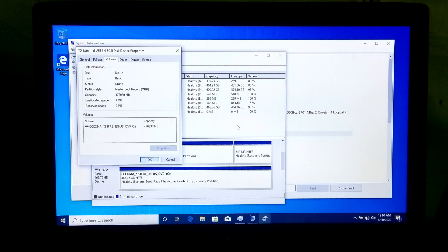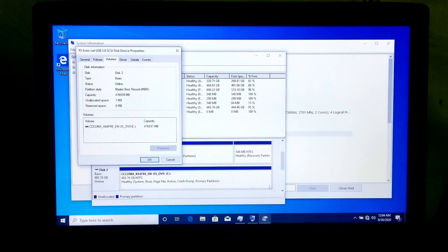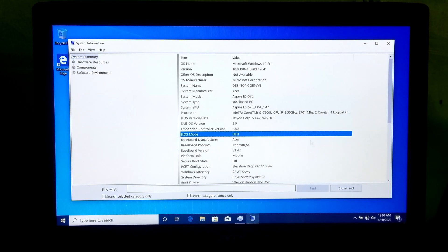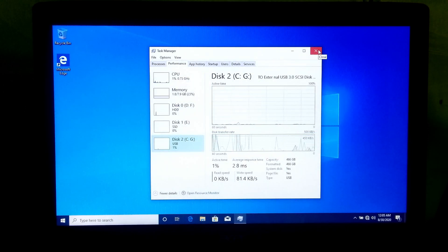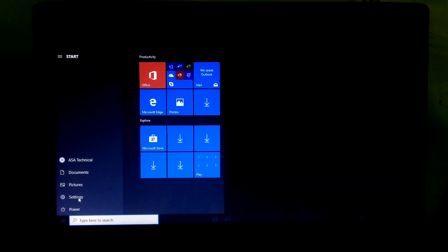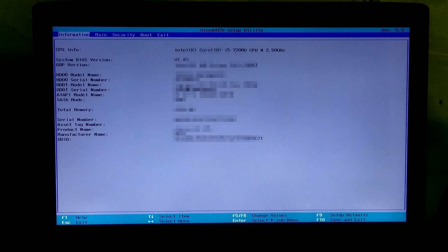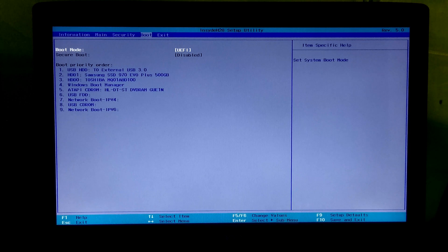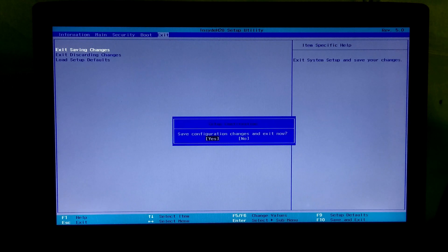Alright, now let me show you by changing the BIOS mode from UEFI to legacy. At first, go to your PC's BIOS, then change the boot mode from UEFI to legacy. Once done, save configuration changes and exit from BIOS.